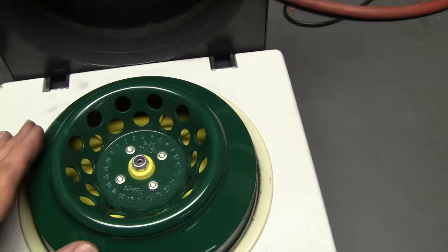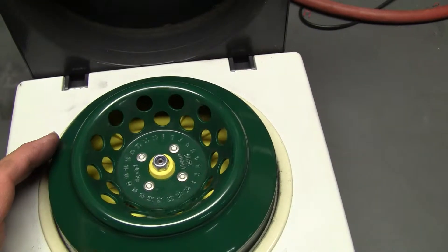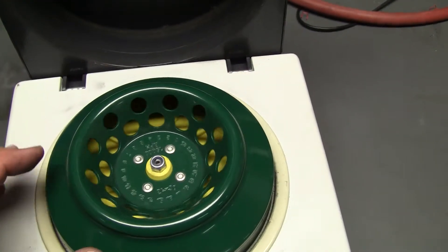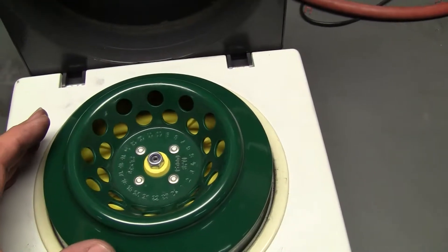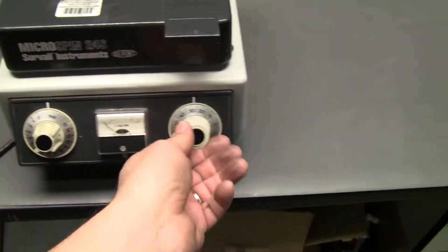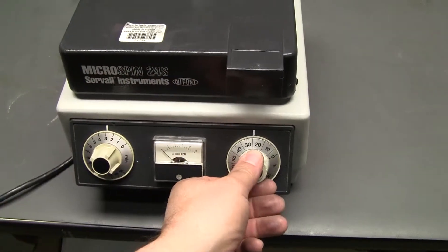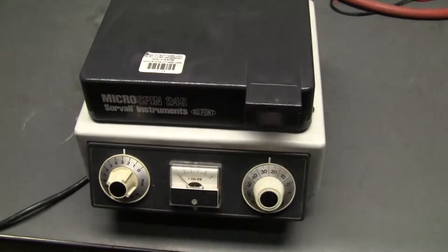Wonderful rotor. Looks to be 24 place. Locks down. You can set your speed here. Turning it on — there we go.